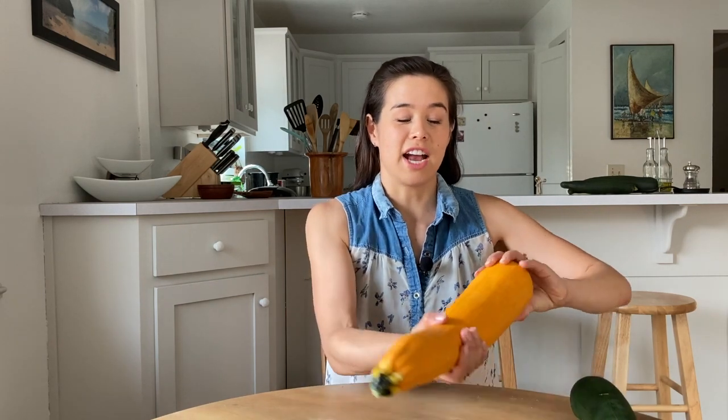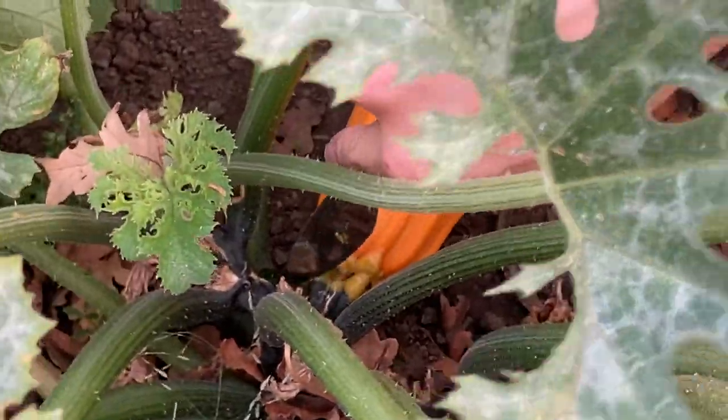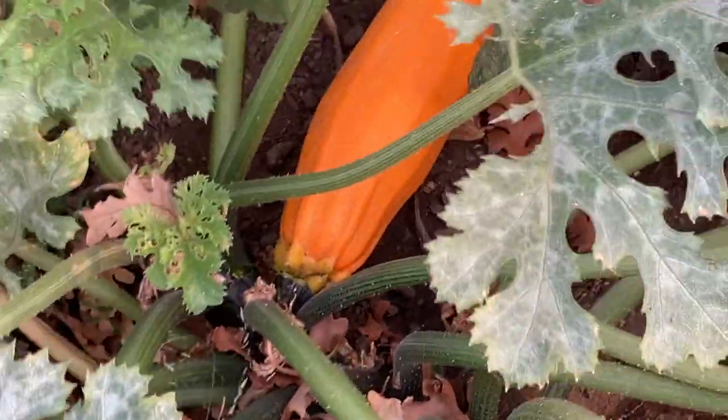Instead, towards the end of the season, pick one zucchini that's looking really healthy and just let it grow to its heart's desire. Pretty soon you will have a giant zucchini growing in your garden. Once your zucchini has stopped growing on the plant, that means it's ready to come inside for harvesting.